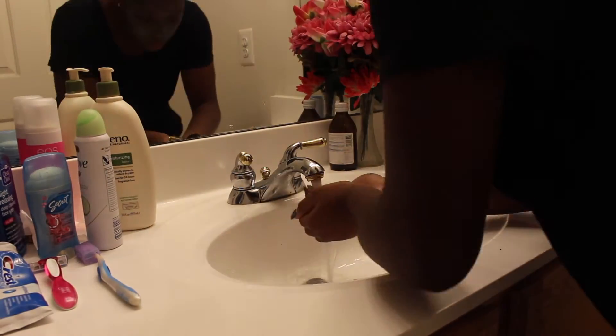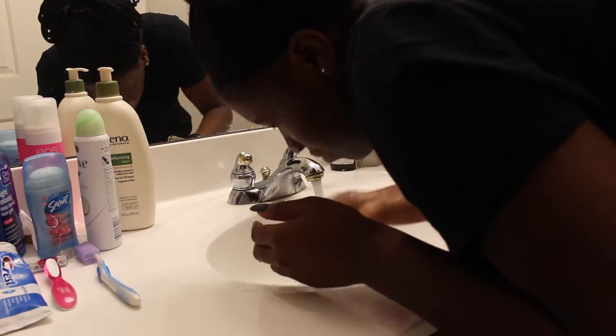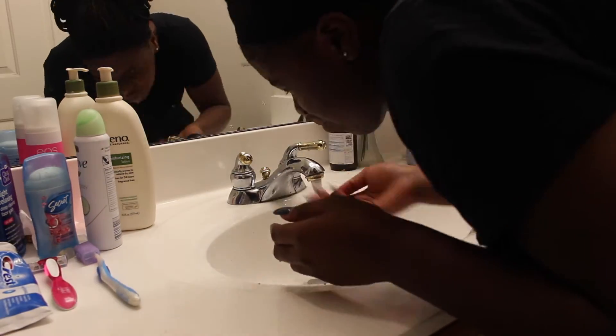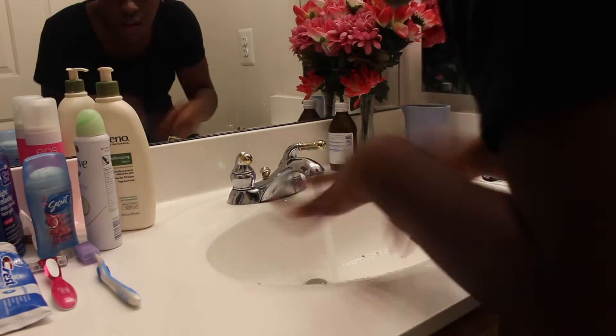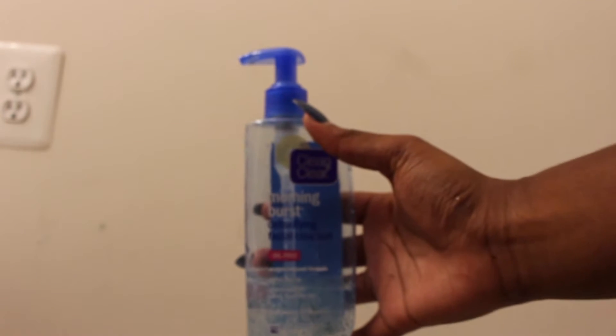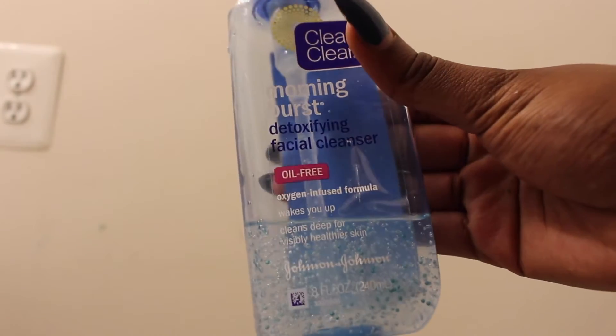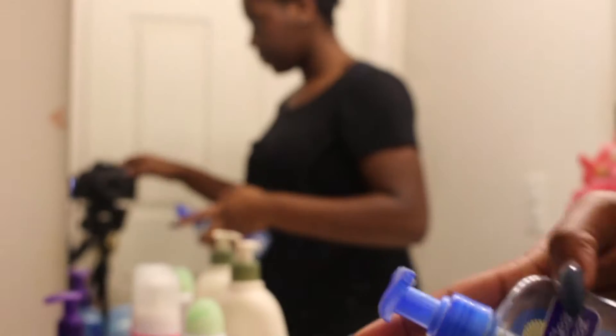Then I just washed my face with some warm water — today I decided to do warm water. I usually wash all of it off and don't leave anything on my face after that. The feeling after washing it off is really smooth — your face will be very smooth. Now I'm going to use the Detoxifying Facial Cleanser Morning Burst from Clean and Clear. It's oil-free and contains sea minerals. As you can see, I've used a lot because it works really well for me. It wakes me up in the morning.